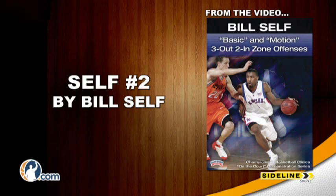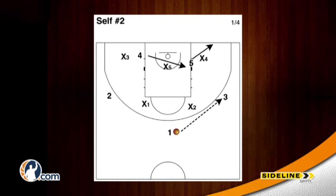Self number two by Bill Self. The one man will start at the top of the key and reverse the ball to the three at the wing as the five moves to the short corner and the four comes across occupying the block.